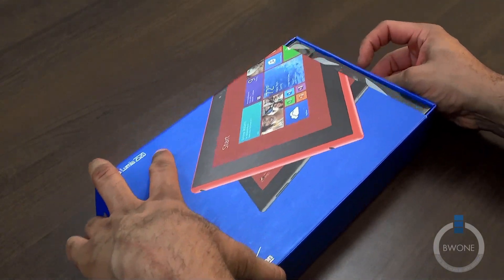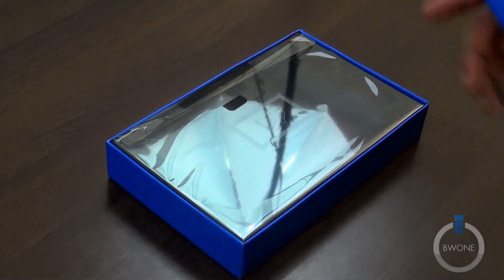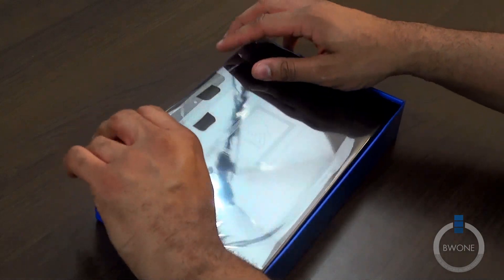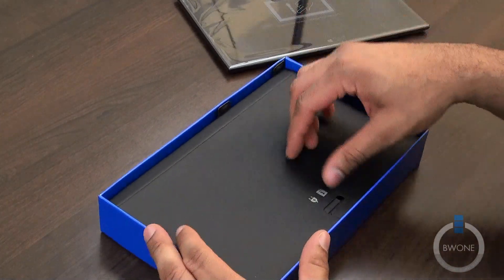Let's go ahead and slide this box out here. There we go — so that's the cover. There is the 2520 right here. Before we get to that, let's see what we have inside the box.